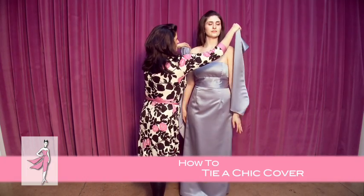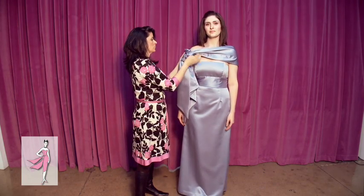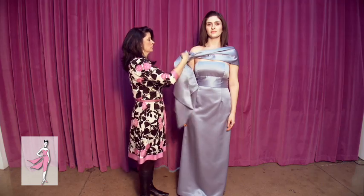For a chic cover, pull the ties up towards your shoulders, loop through one time, and adjust as desired.